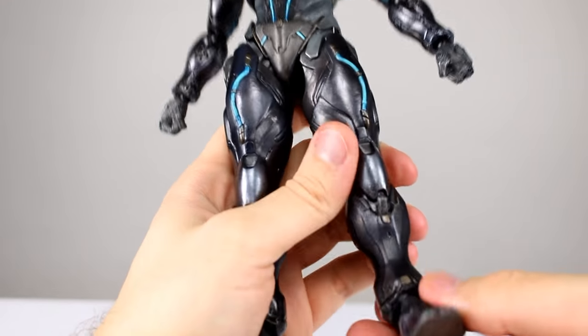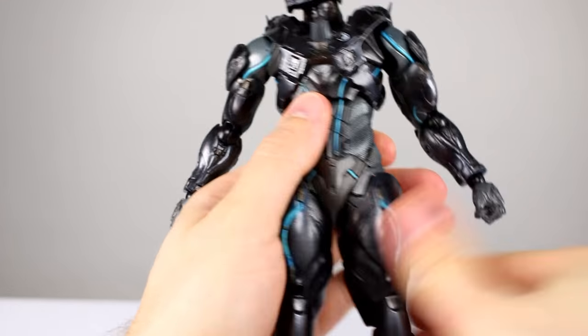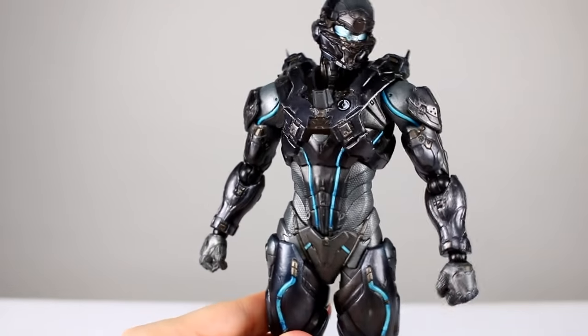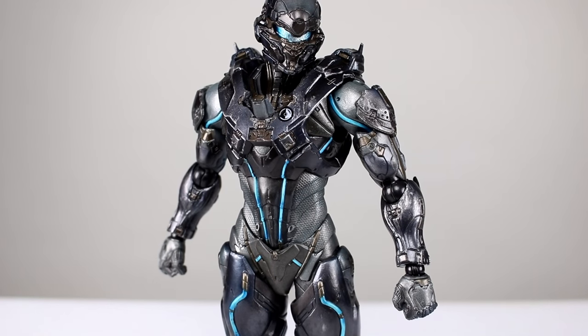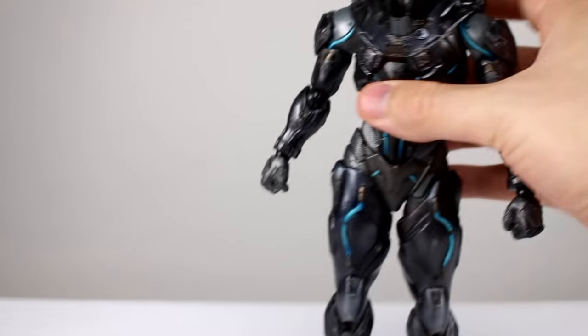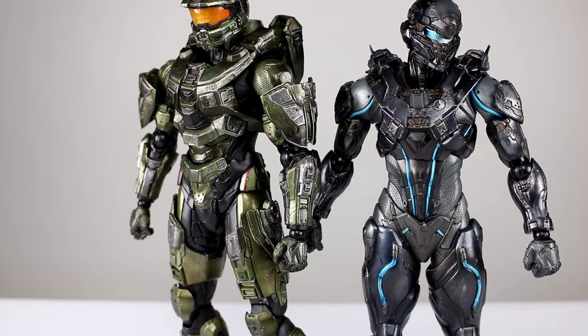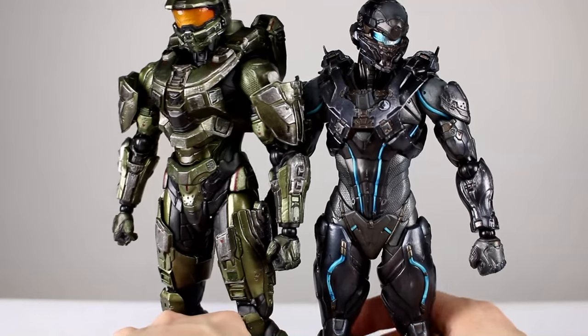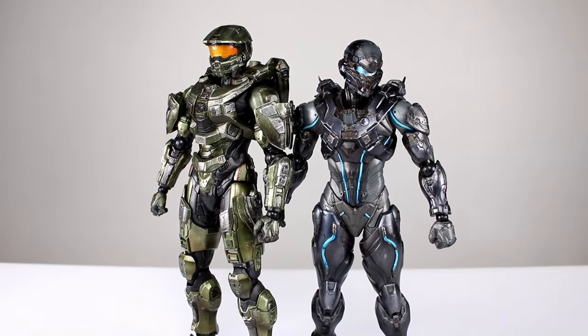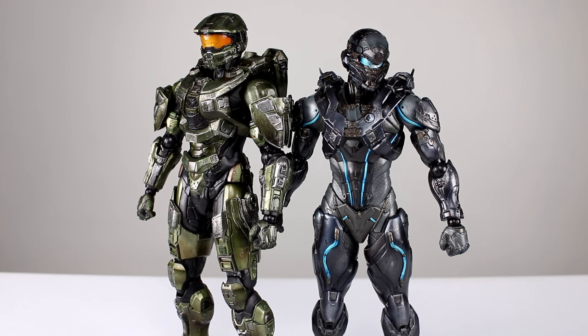So there are things this figure does a lot better than Master Chief. Locke's design is cool — I don't care for the character personally, but either way that's not really relevant. They made the figure decent, but it's disappointing because for the price point it shouldn't just be decent. In the photos I'll pose them together a little bit, but they don't look like they belong next to each other due to the size difference. I don't think the size difference was that drastic in game — I know he should be smaller since he's not a Spartan 2, but I don't think it was that noticeable in game. It definitely is noticeable in figures — it looks like it's out of scale.